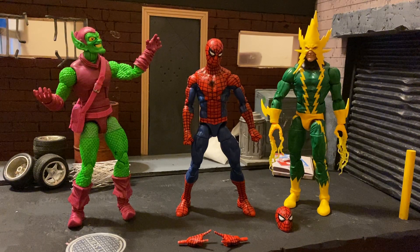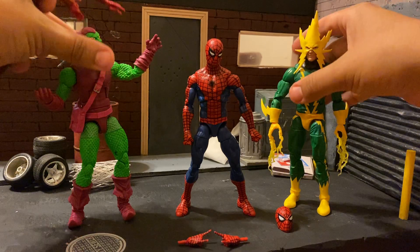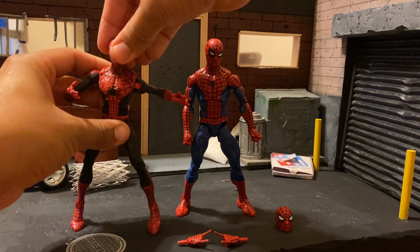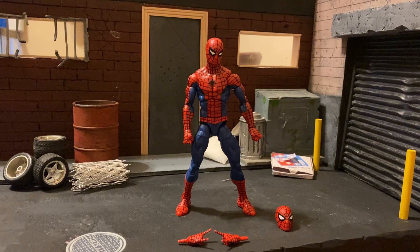Listen to what everyone's saying about this Spider-Man — it is awesome. I don't care how many iterations of Spider-Man you have; he is probably the best one for your money that you can get right now. I almost forgot to compare him to the first appearance Steve Ditko Spider-Man Toy Biz edition as well. Definitely get this Spider-Man if you can pick him up. He is worth it. Thank you for watching. Take care.